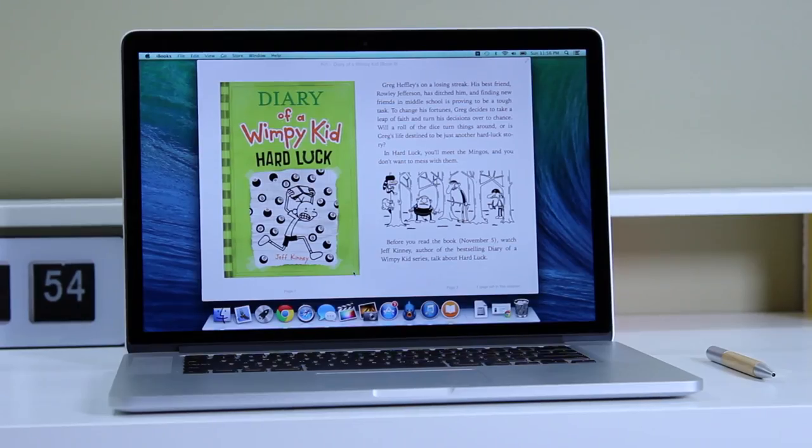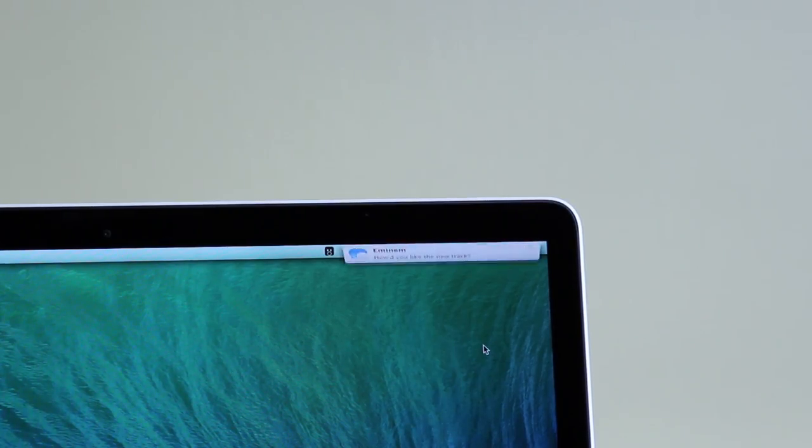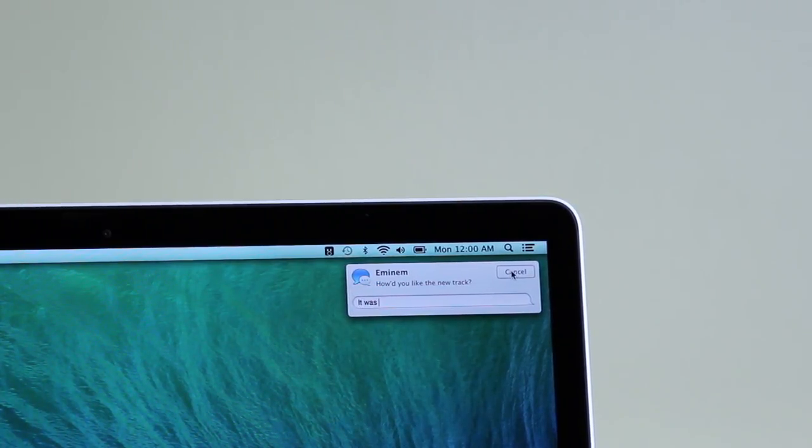For example, iCloud Keychain stores all your passwords and credit card numbers — it's encrypted and just an easier way to shop online. Up next is iBooks for Mac, which lets you read books on your computer. Then there's Maps, where you can pinpoint a destination, send it to your iPhone, and when you're ready to commute you can just swipe across your phone and get going. There are tons of other great features in OS X Mavericks, and overall I'm a big fan of it this year.